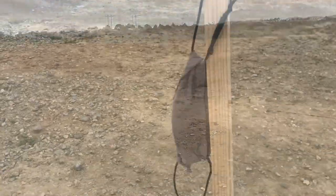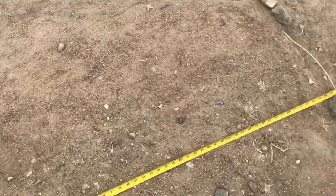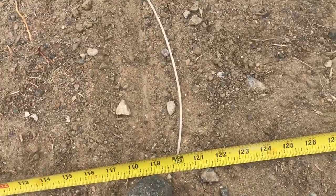This is in trebuchet mode at 15 pounds. This was a catapult at 10 feet.